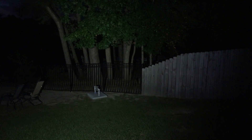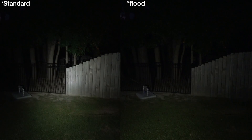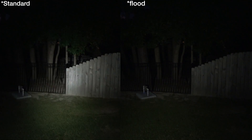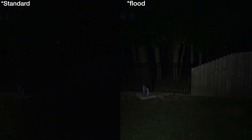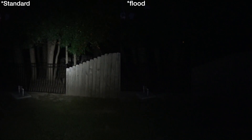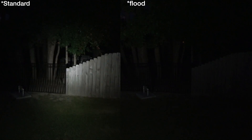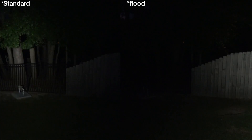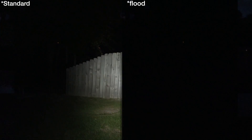Here we have the Elzetta output in split screen — on the left the standard reflector, on the right the flood pattern. You can see how much more intense the standard reflector is right where the wood and iron fence meet compared to the flood. Also look at the trees — much more easily illuminated and identifiable with the standard reflector than with the flood.